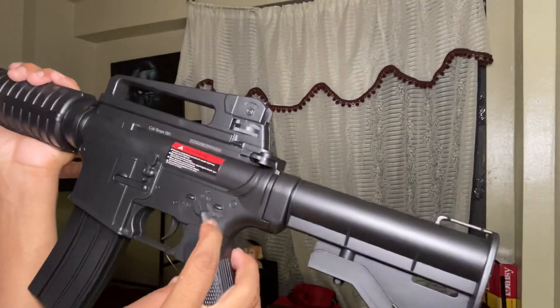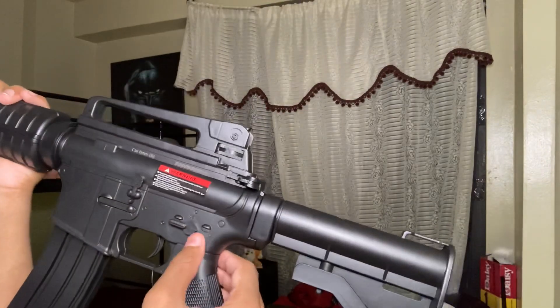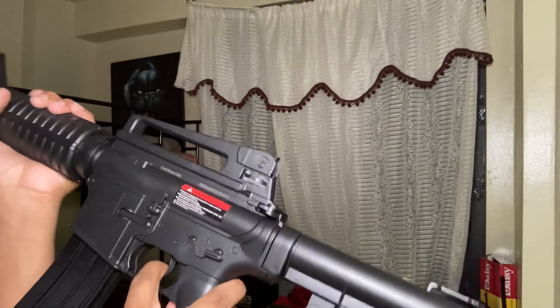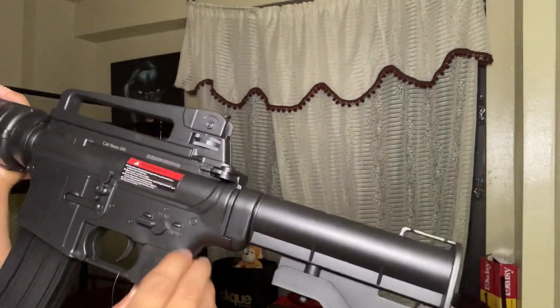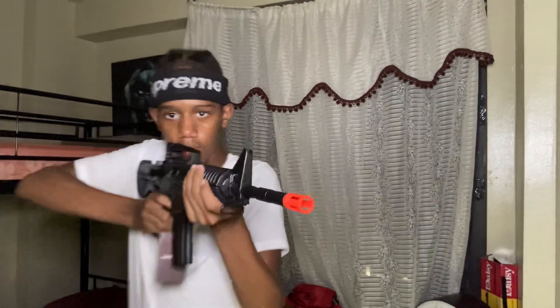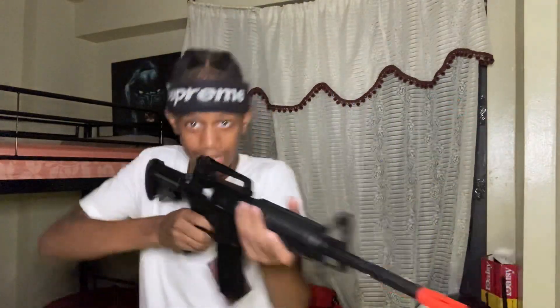Oh I get it — because look, it covers up 'safe' and just says 'auto,' and then it covers up 'auto' and says 'safe.' So when it says safe you can't shoot, and when it covers up the safe it says auto only — so then it's on auto. Oh yeah, I can have war with this!